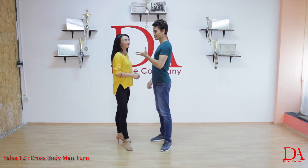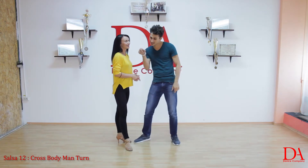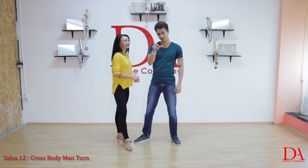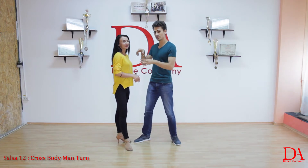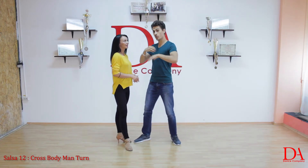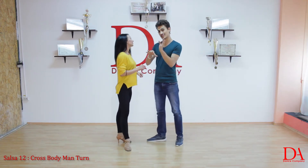Hello everybody! I'm Marius. I'm Elena. And today we are going to learn the crossbody man turn. Crossbody for the girl, it's a simple one. And we are going to turn — we as leaders. And also some styling bonus at the end.